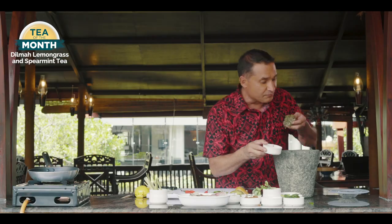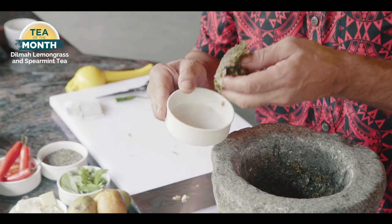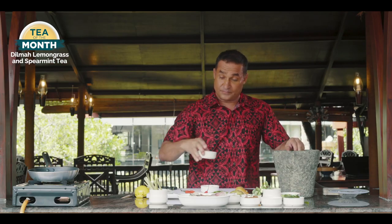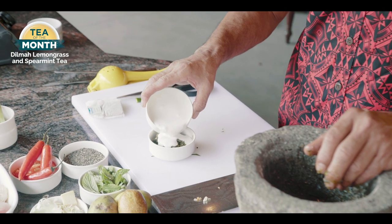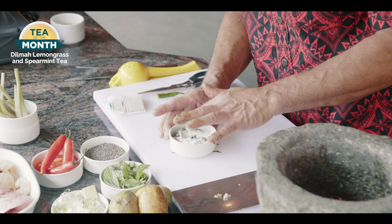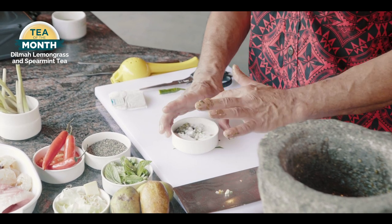So now what I'm going to do is just put that paste into a little bowl. See the colour of it — it's beautiful, smells like lemongrass and spearmint. Then add a little bit of coconut cream. Now that gets set aside and mixes well together, and I'm going to add that into my fish paste.